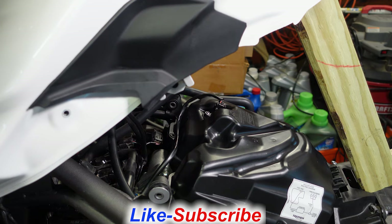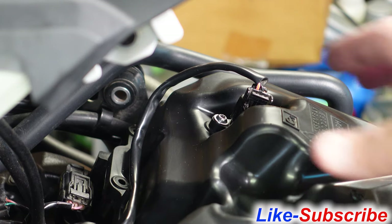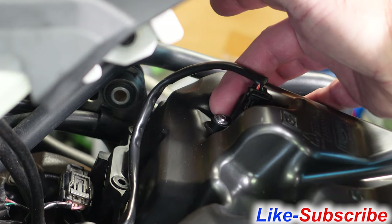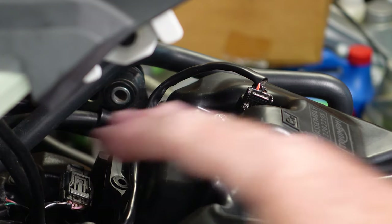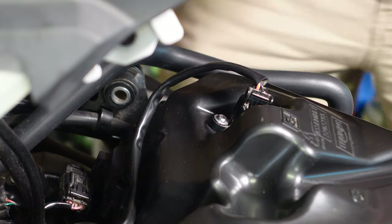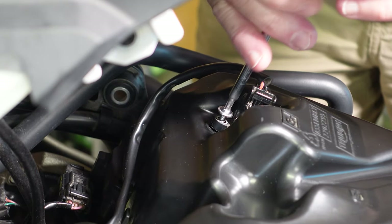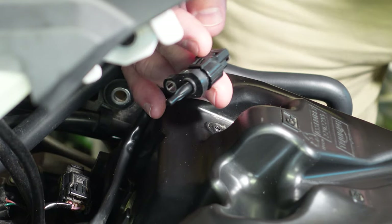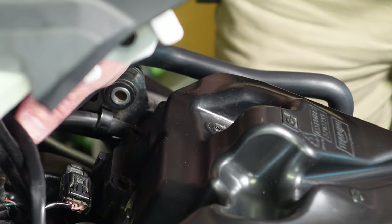We've got the tank up and we're looking at the top of the breather. Since we've got to run the engine to sync our throttle bodies, I want to make sure all my sensors remain plugged in — I don't want to set a check engine light. I've got the air charge sensor right here, and what I'm going to do is remove this screw rather than unplug the sensor. I'll just remove the screw, pull the sensor out, leave it plugged in, and set it aside. That way I won't set my check engine light.